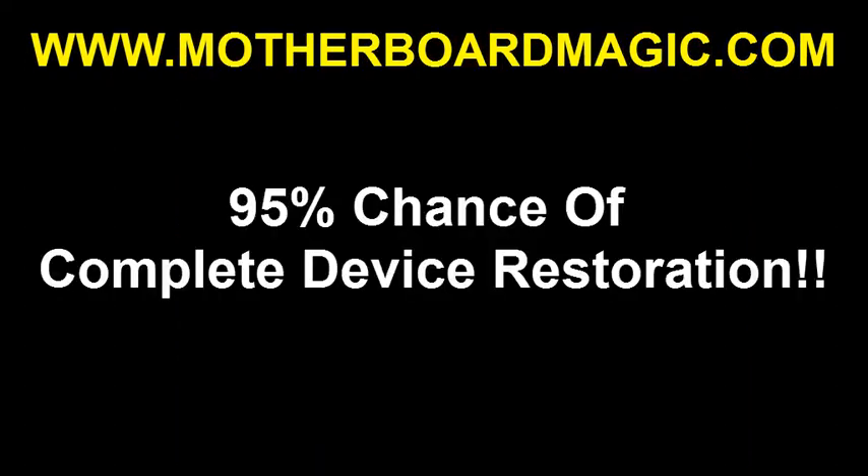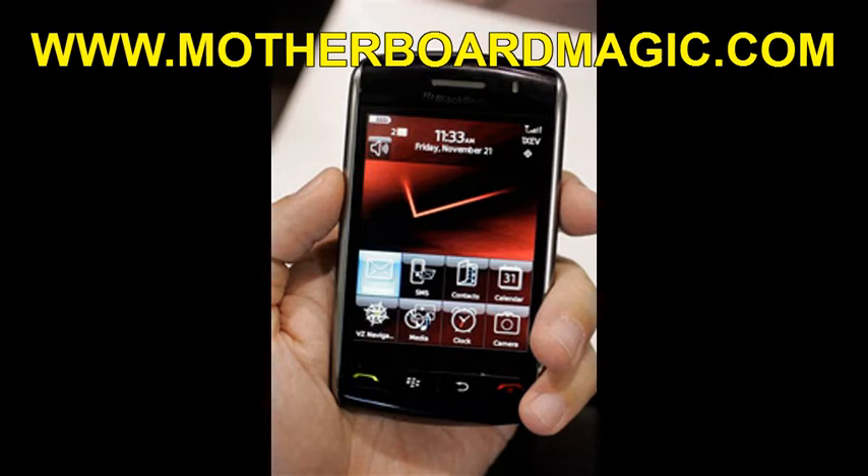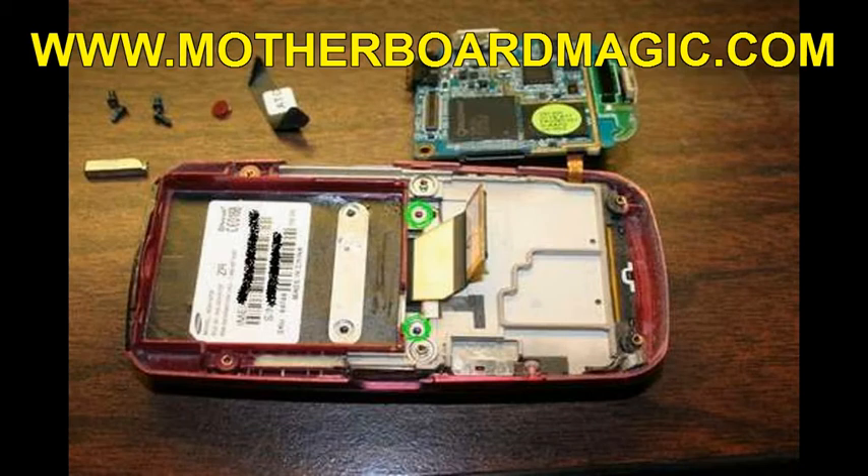Motherboard Magic has a 95% success rate for restoring water damaged cell phones and iPods and bringing them back to 100% perfect working condition. On our website, we can help you find out how to disassemble your cell phone or iPod and show you on video exactly how to clean your motherboard and the components in your device.